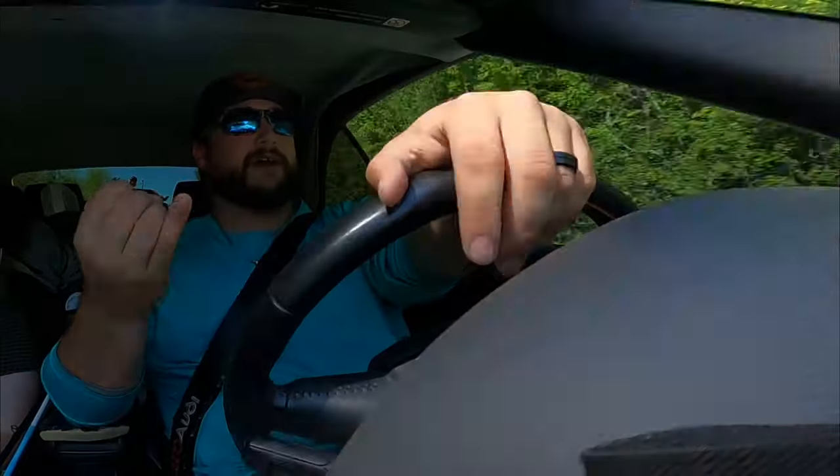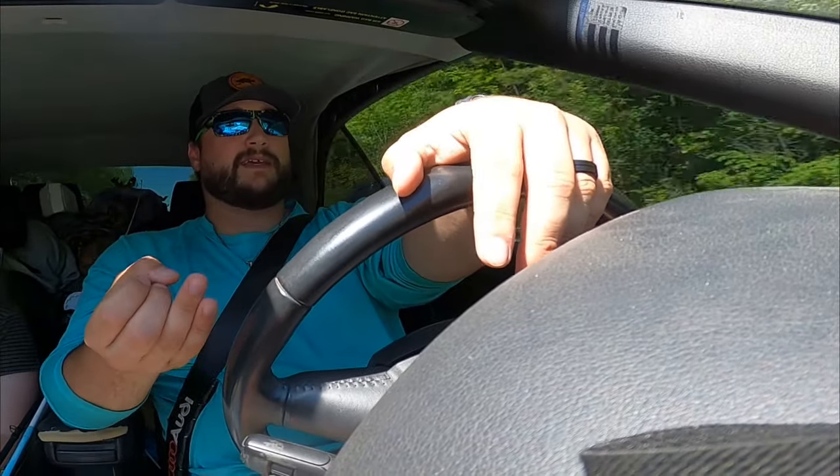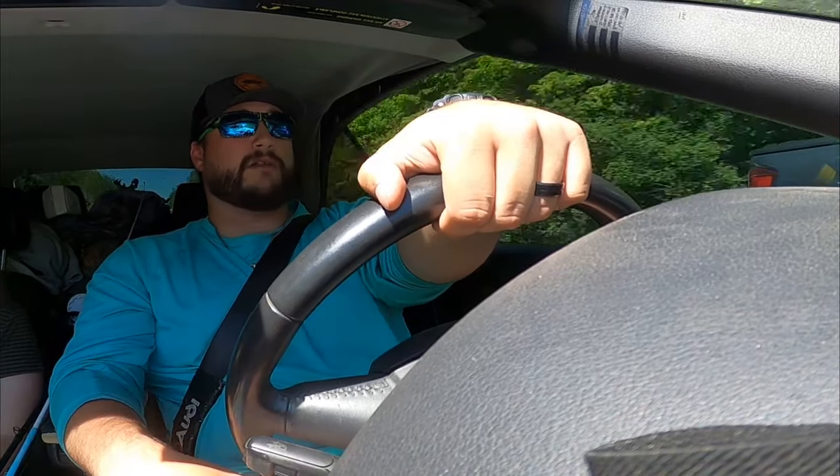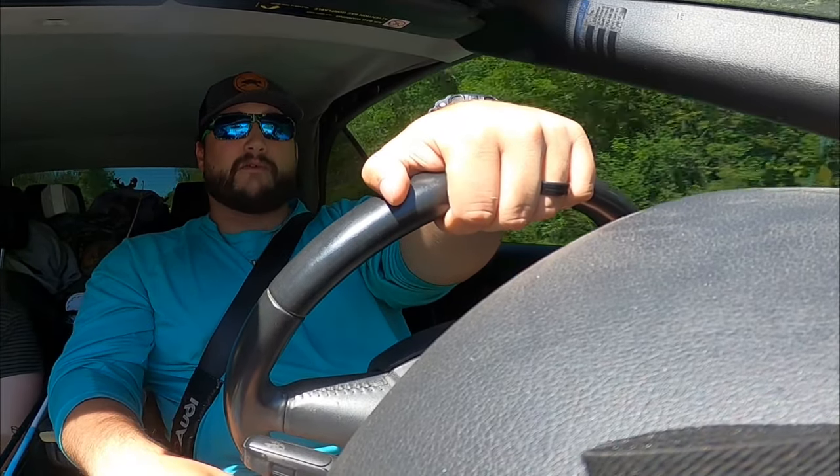We're going to be looking at rig-ups, locations to find them most commonly, and how to catch them in general. There's going to be all kinds of information throughout this entire video. Hopefully everybody learns something, hopefully a lot of you can go get on your first bowfin, because they are just a fantastic species. And hopefully we can shine some light on them, because they are very misunderstood and very underrated, and very much so a disrespected fish by many.